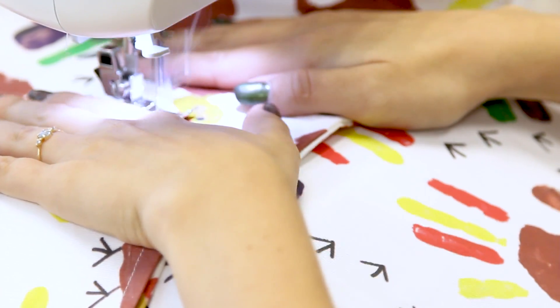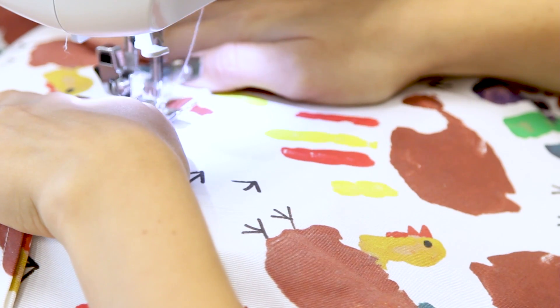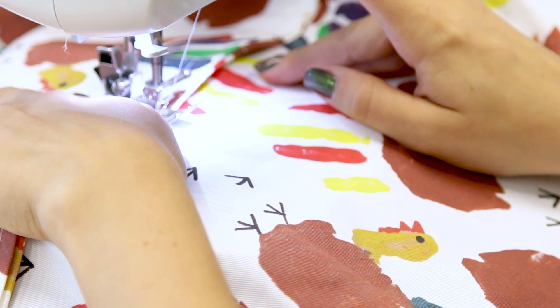Once attached, mark or draw a line down the pocket about 8 inches from either edge. Sew a line from the top to the bottom to create a divide in the pocket.